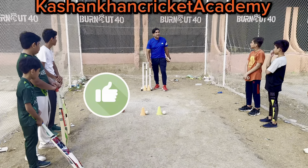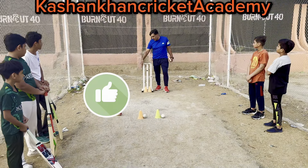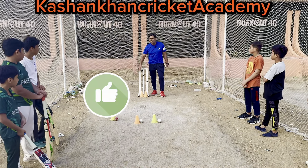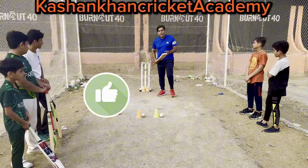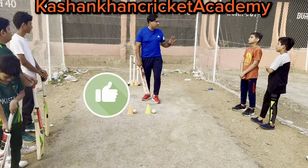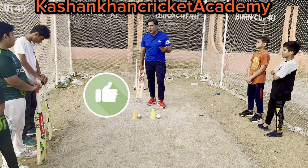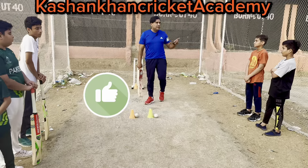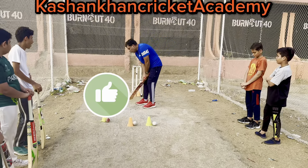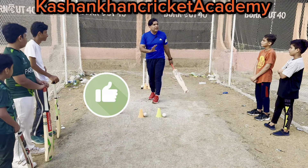This is the leg stump — they call it the leg stump. It is very important that you have to think about your wickets when you are in a match or in nets. I have seen many beginners just come and start their batting without knowing where they are standing.